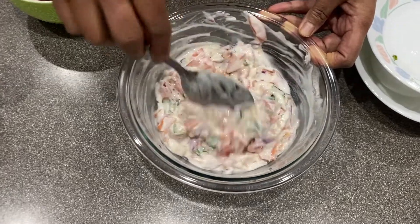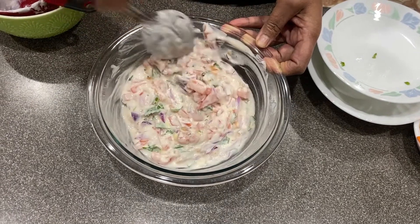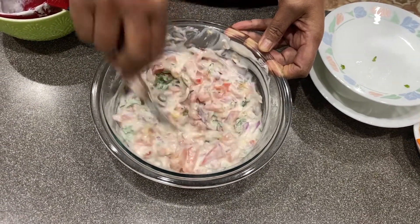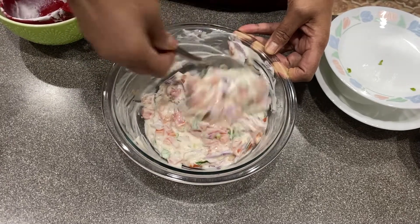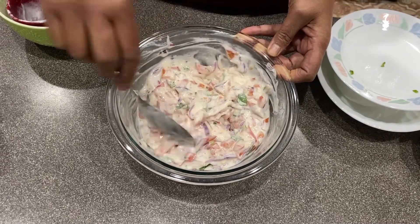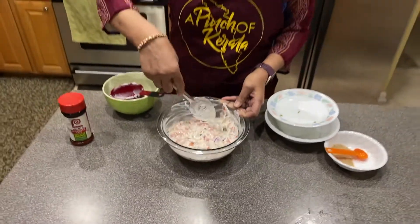If you put too much salt, what can you do? Well, add a little bit more yogurt. That's all you need. Mix it together. And if you're not taking it now, you can put it in the refrigerator or you can eat it now — anything is all right.